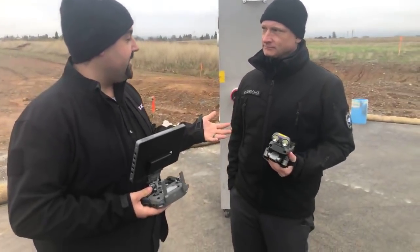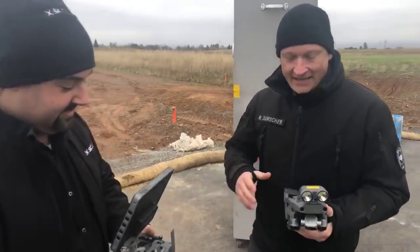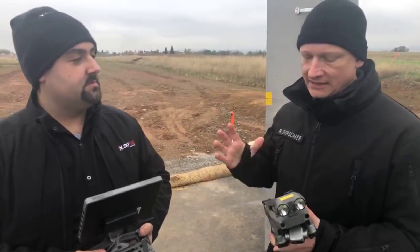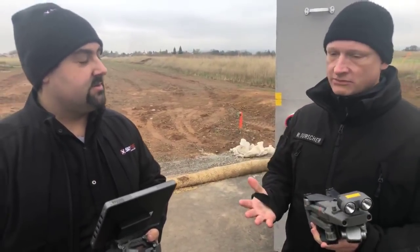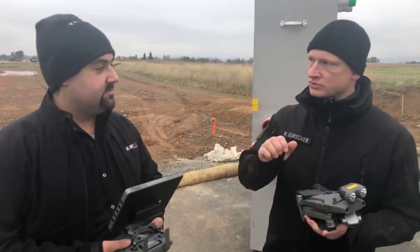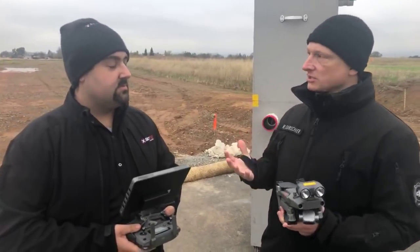So Romeo, this product was just announced today — it's the Mavic 2 Enterprise with the dual sensor on it. Tell me a little bit about it. Yeah, I'm totally excited because this is really something that we have been listening to — the feedback from public safety. It's obvious that an XT2 on a Matrice 200 series is an amazing platform, but sometimes you just need that smaller platform so you can go closer, you can go indoors and do additional tasks.